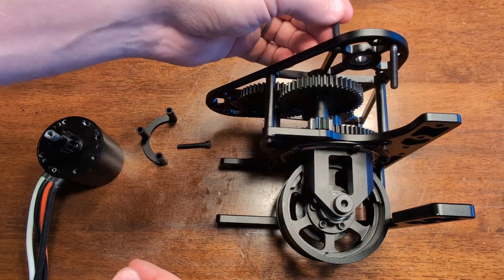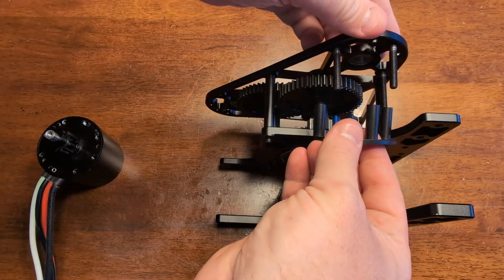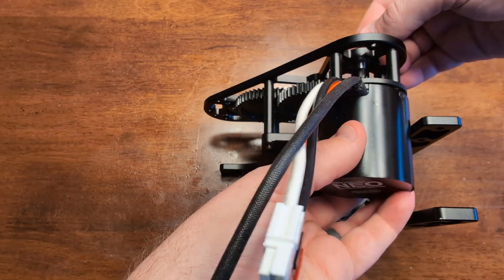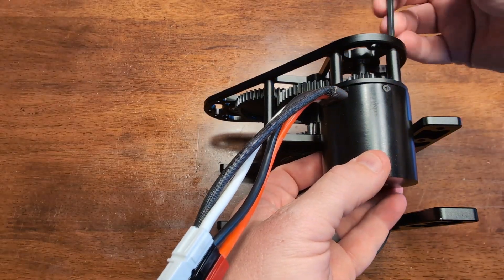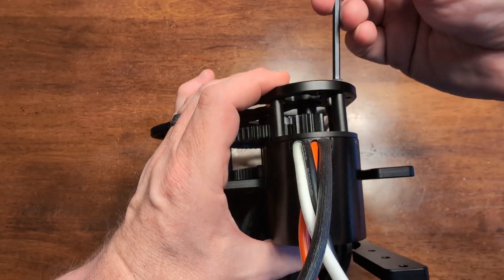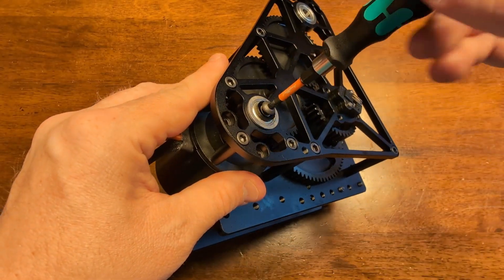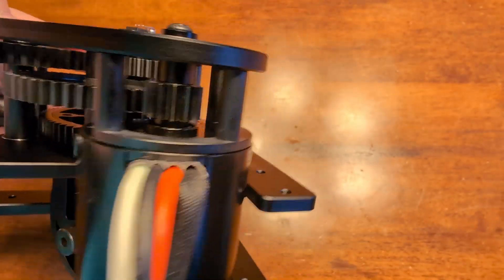Next we're going to mount the azimuth motor. In this example we're using the Neo motor by Rev Robotics, but you could also use the Kraken motor as well. Take the motor mount spacer and put the one and a quarter inch 10-32 bolts through it—it's a one piece spacer so those don't fall off easily. Keep in mind to orient the motor so that the wires aren't going to get caught up on something or damaged later on. Tighten those three bolts up in sequence. Then use the included aluminum spacer and the 10-32 button head bolt to secure your motor against the top bearing. Check that your azimuth still rotates smoothly even with a little motor resistance.